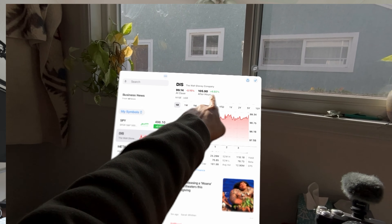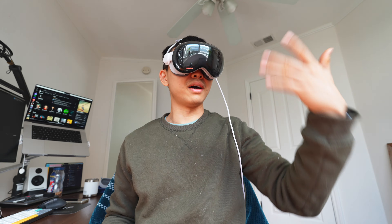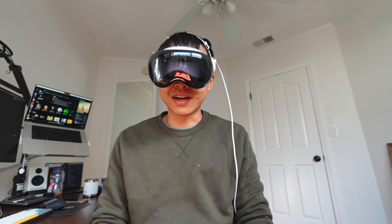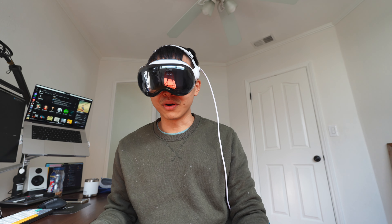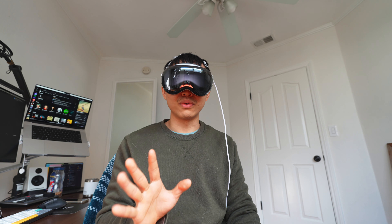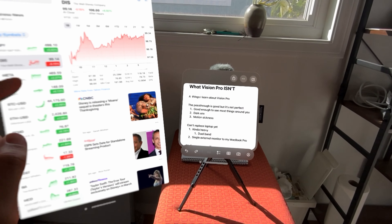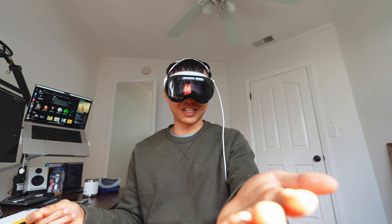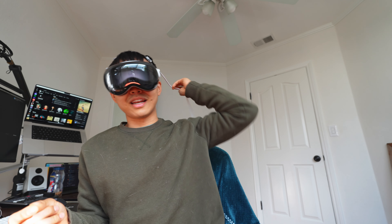Disney just released earnings — they increased the dividend up by 50%, so the stock price went up. Anyways, I just want to come up here to talk about what I have learned about Vision Pro after using it for the past three days. I'm actually recording using a camera, but I have a note in front of me.